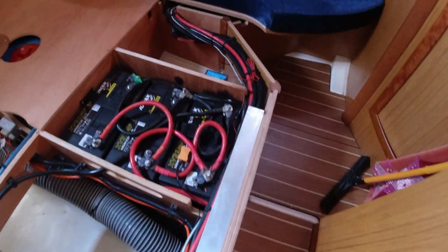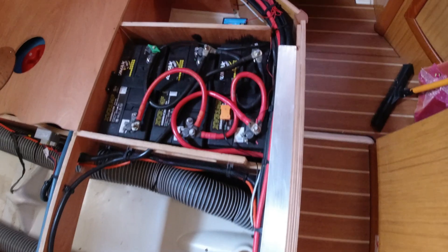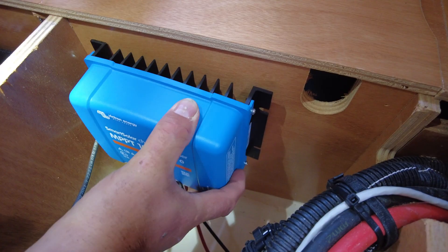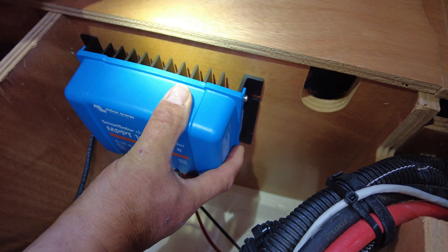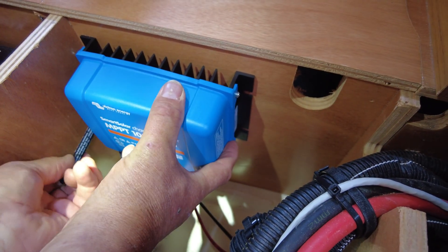Hello and welcome to Sailing 42. Today we're installing a Victron charge controller, 100-50 — that's 100 volts, 50 amps — relocating the controller in the aft cabin underneath the bed.